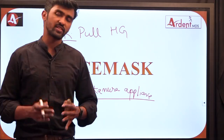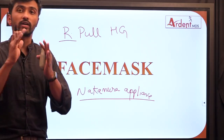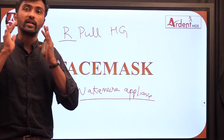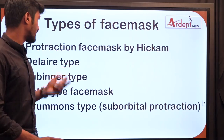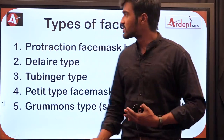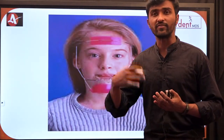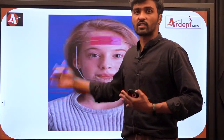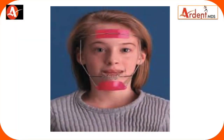Face masks are mainly used to correct patients who have a deficient maxilla. That's why it is used to correct growing or developing skeletal Class 3 malocclusions because of deficient maxilla. The different types of face mask include: protraction face mask by Hickam, Delaire face mask, Tubingen, Petit face mask, and Grumman's type of face mask. These types of images are mainly asked in image-based examination questions.